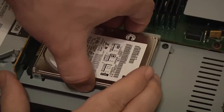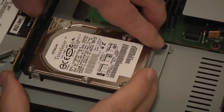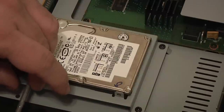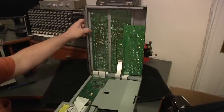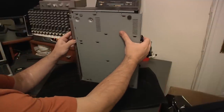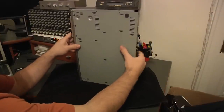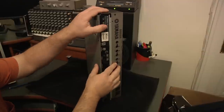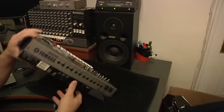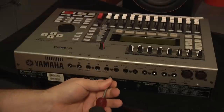Next we are going to install the new hard drive. You might have to lift the front up a bit to align the pins. We are going to put the four screws back in. Now flip the unit up on its side and we are going to slide the bottom back into place, being careful of the CD burner. Pop the back back in. We are going to screw in the three screws in the back — I'm going to fast forward this a bit so you don't have to watch.